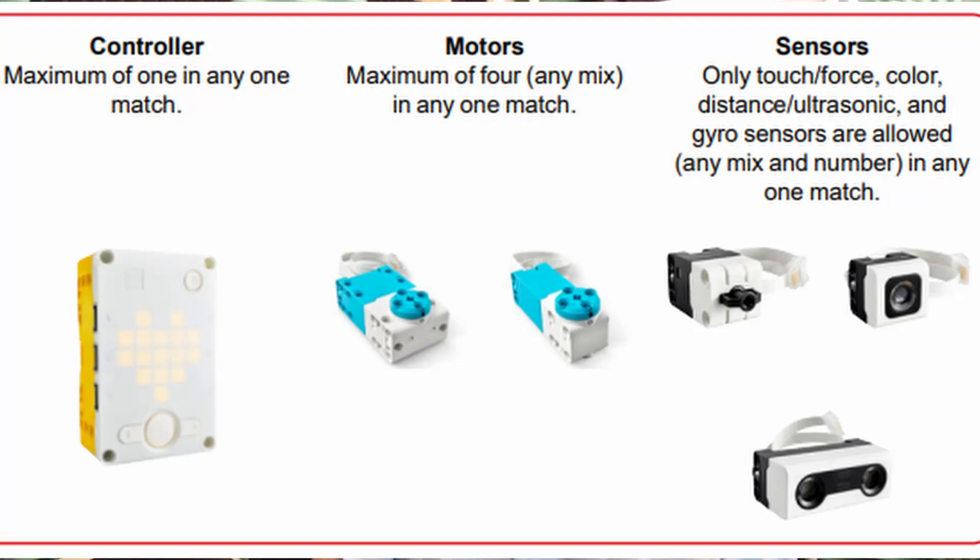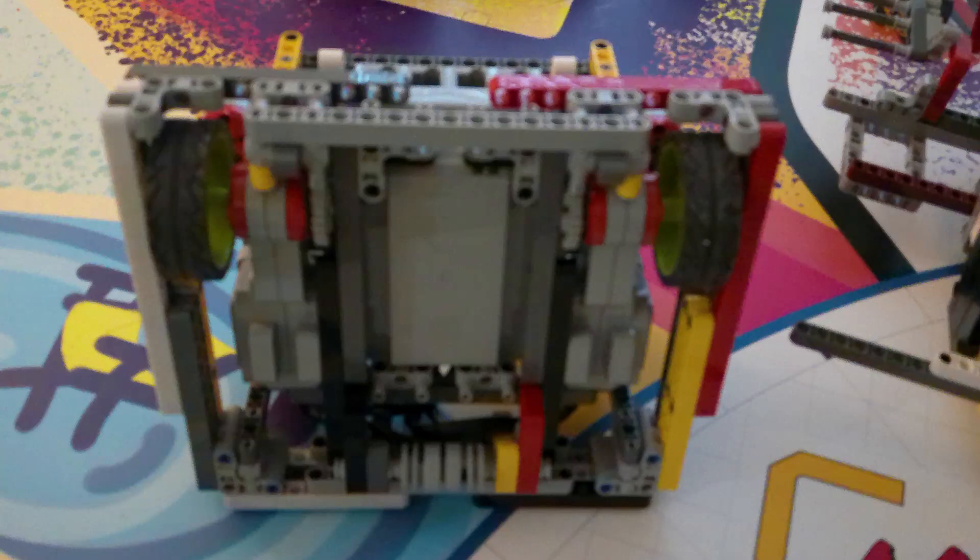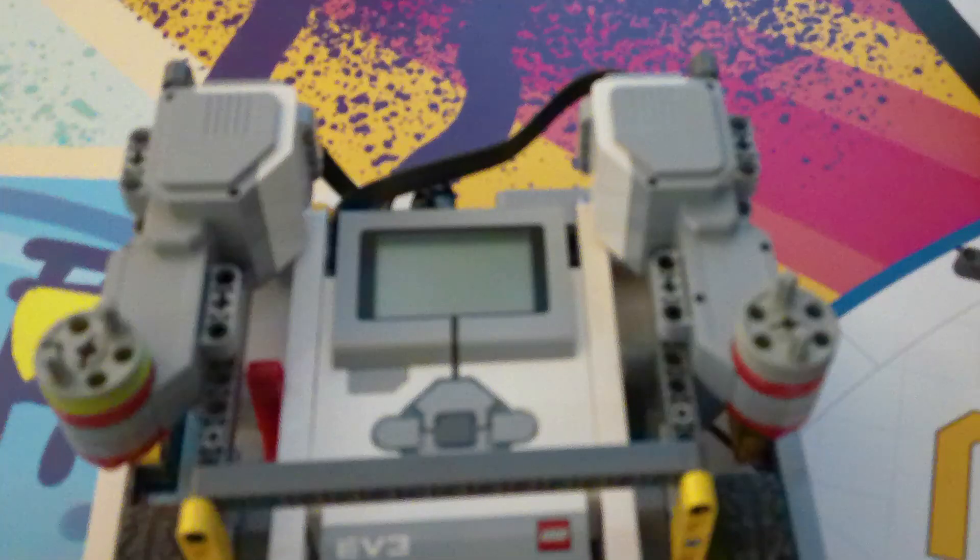In FLL, we are allowed to have four motors. We normally use two to drive the robot around, but we can use the other two to power attachments. In this video, I'm going to talk about how to use one motor to power many mechanisms on an attachment.